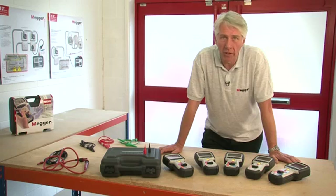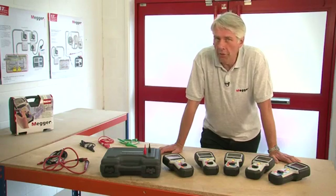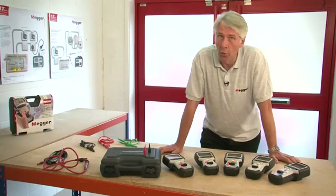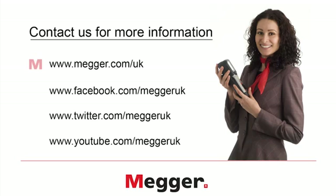That concludes the overview and product demonstration of the MIT 400 series of insulation and continuity testers. All of these products are manufactured at our facility in Dover in the UK and come with a three-year manufacturer's warranty. We also have free lifetime technical support on all of our products. For more information, please phone our sales office on 01304 502 101, technical support on 01304 502 102, or visit our website at www.mega.com/UK. You can also follow us on Facebook, Twitter and YouTube. Thank you very much.